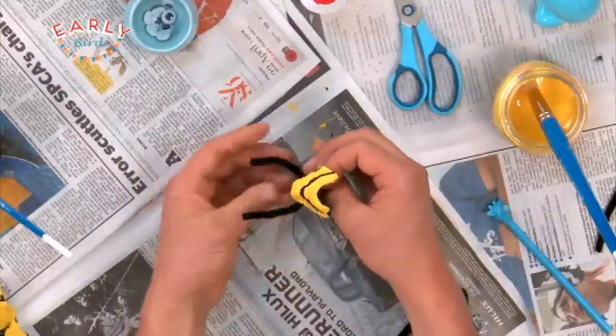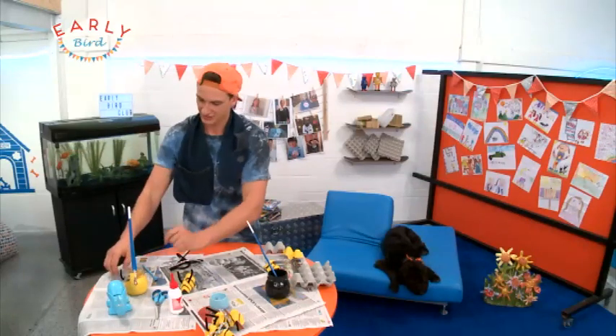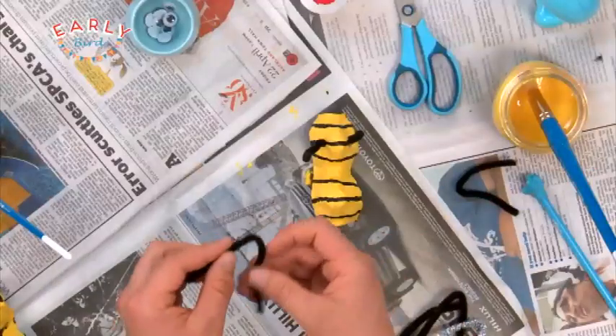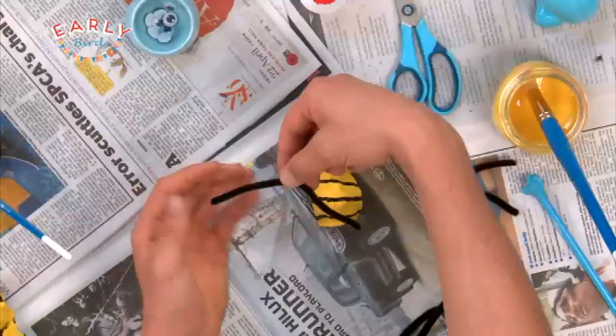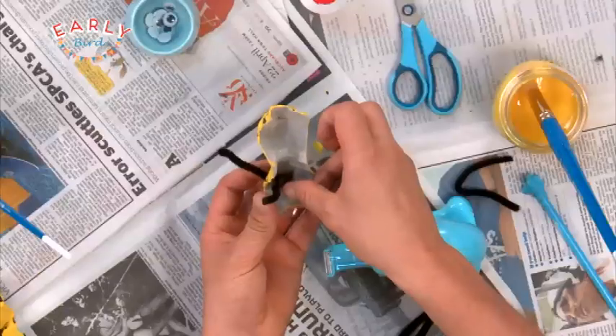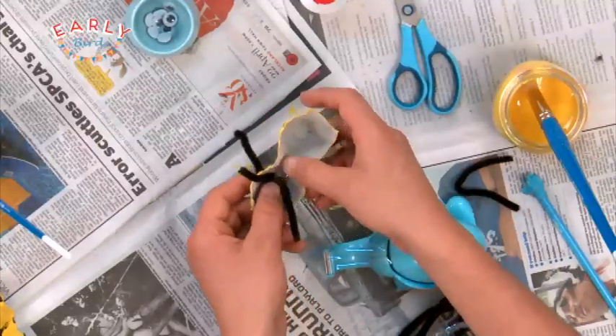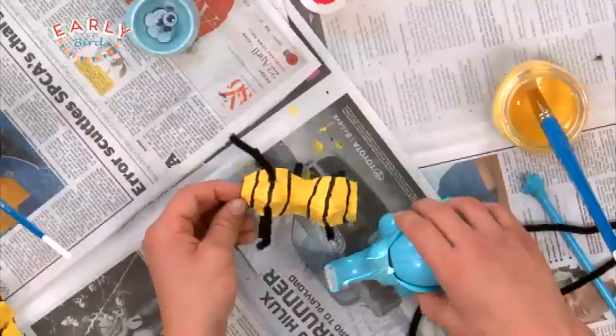Now I can add six legs — because a bee is an insect, it's got six legs. So grab some fuzzy twisties and bend them over just like you did with the antenna, and then pop them underneath. There's all six legs done.